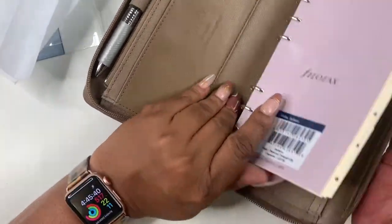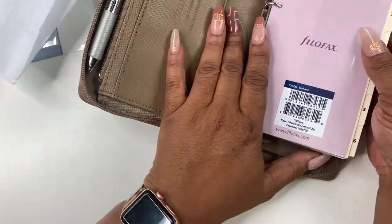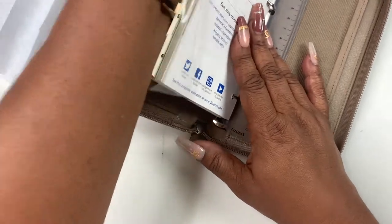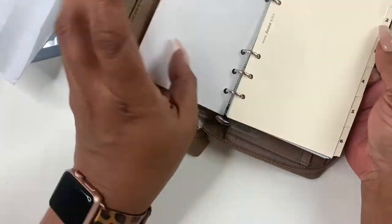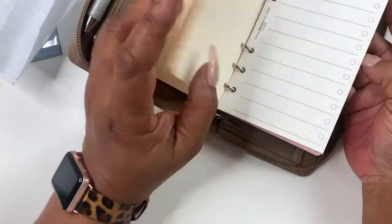There's another pocket on the other side as well. All of this comes wrapped up — let me take this off. And then you get these Filofax pages in here where you can file stuff. I'll probably be taking those out.